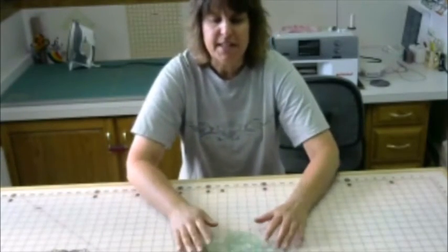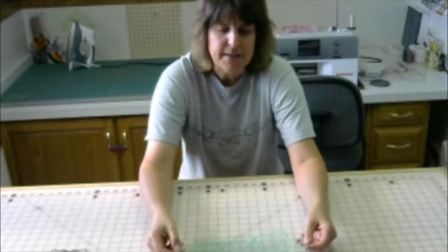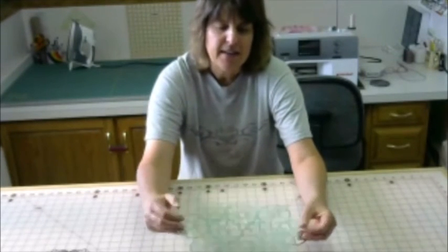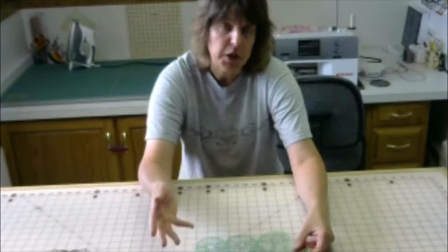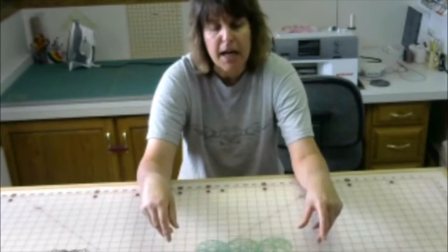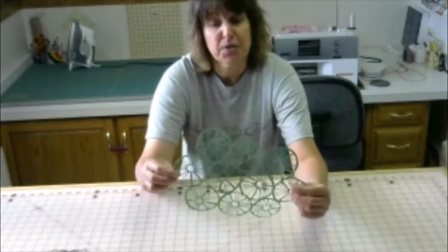The 9x12 stencil, again, is frameless and it has a wheel or a tire kind of feel to it. Like these could be bicycle tires or wheels with the spokes. It also kind of looks like a floral or a flower design. And again, I'm sure there are many different ways it could be interpreted and used.